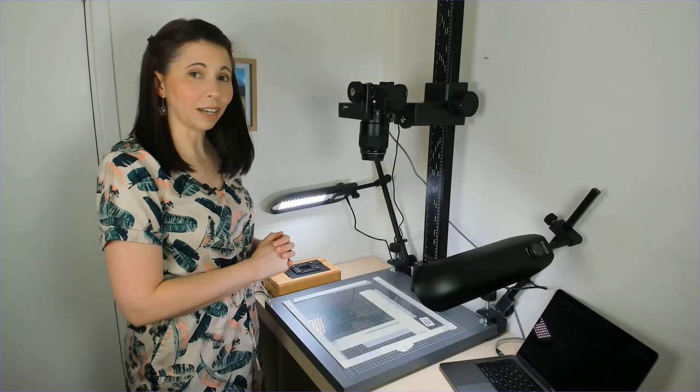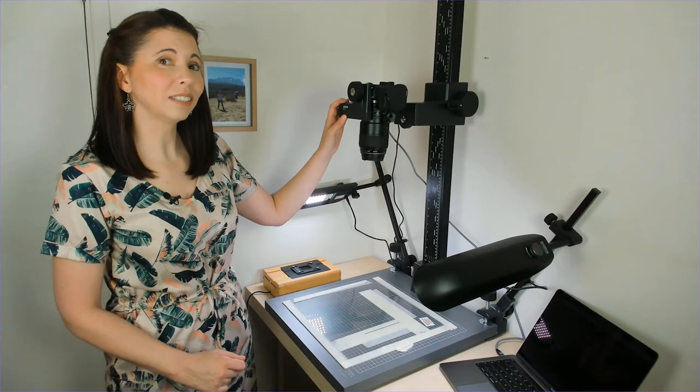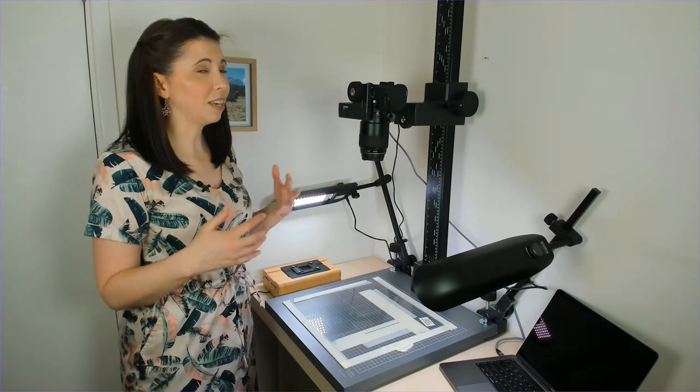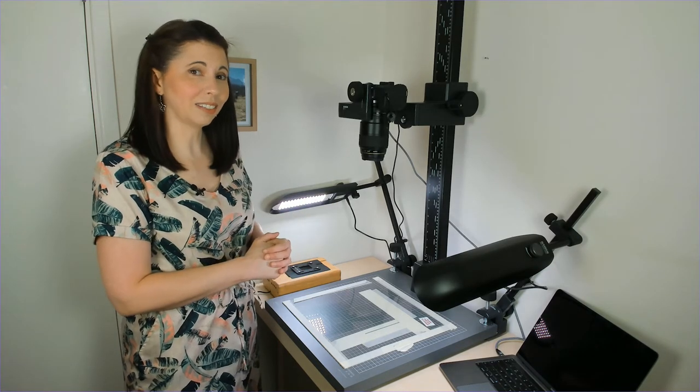Then you need a copy stand with a base, an arm, and somewhere to attach your camera. The height of the arm will determine how big an image you can do. But if you've got something even bigger, there are some nifty tricks in Lightroom where you can connect it back together.